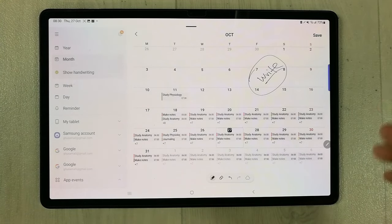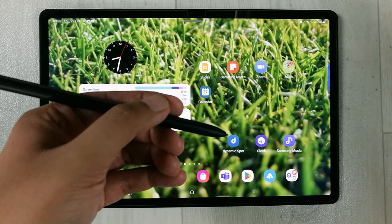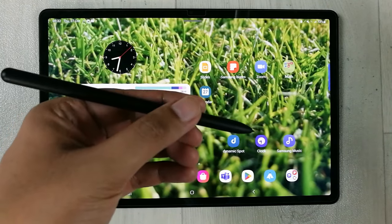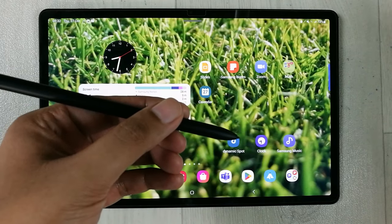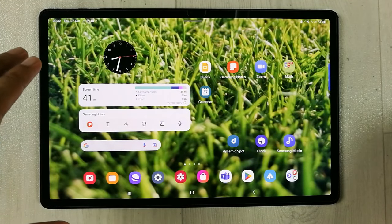If you want to know how to get free Microsoft Office for your tablet, you can click the link and get all the details. If you like the video, please subscribe to my channel. Thank you very much.